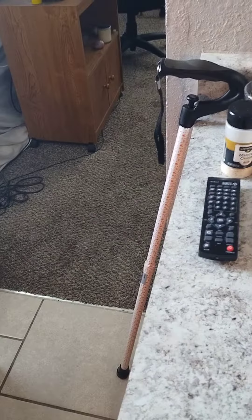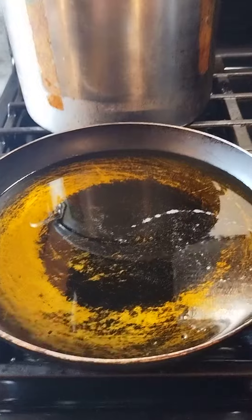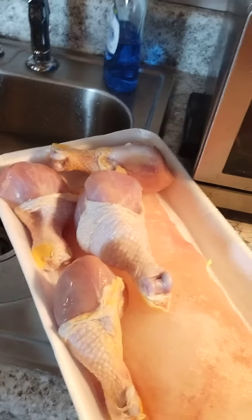And I always sprinkle some of this too just for looks — I don't think it adds any flavor. That's my bake. Then I got my grease going right here, and I'm going to fry at least four of them.